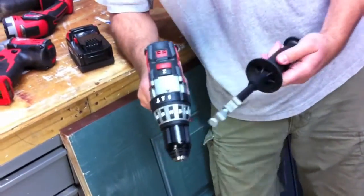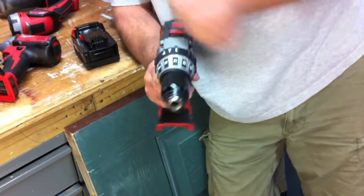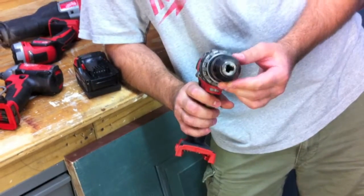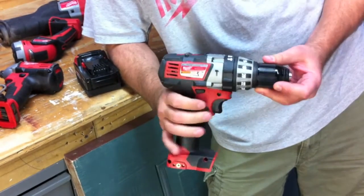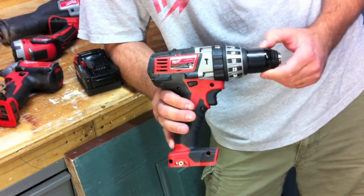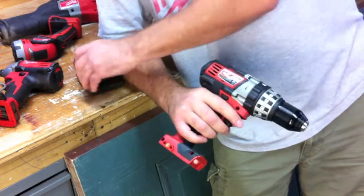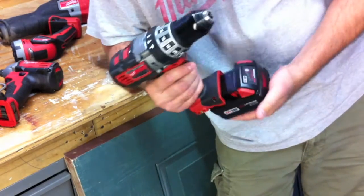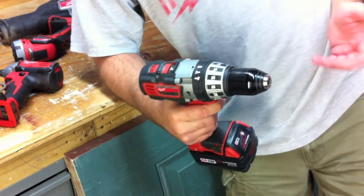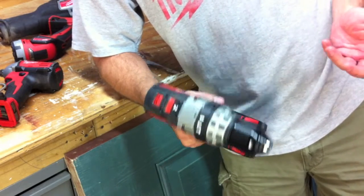It comes with a side handle, which you can put on the left side or the right side. It is a half-inch hammer drill, model number 2602-22. It's got a four-pole frameless motor and an all-metal gear case. I actually like it — it's got good balance, even with the battery on it. I just like the feel of it.